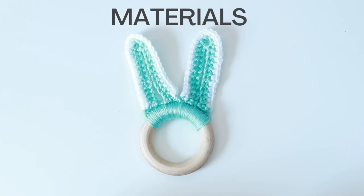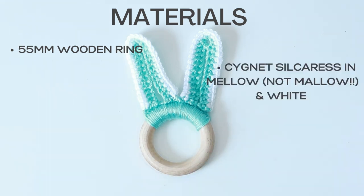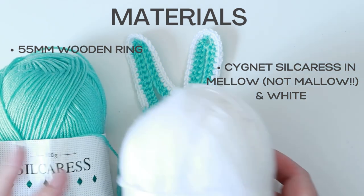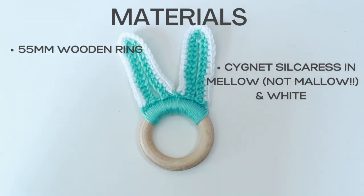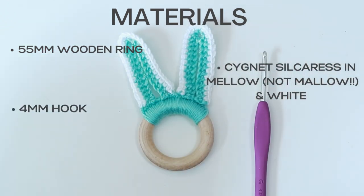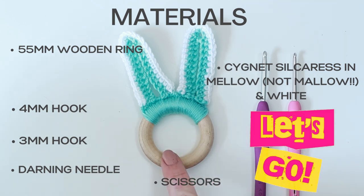For my bunny ears teething ring, my wooden ring measures 55 millimeters in diameter — I ordered mine off Amazon. I've also used the Silcaress yarn by Signet in the green, which is the mallow color, and then white for the edging. For this teething ring you'll need a four millimeter hook and a three millimeter crochet hook as well. You'll also need a darning needle, a pair of scissors, and of course your ring.